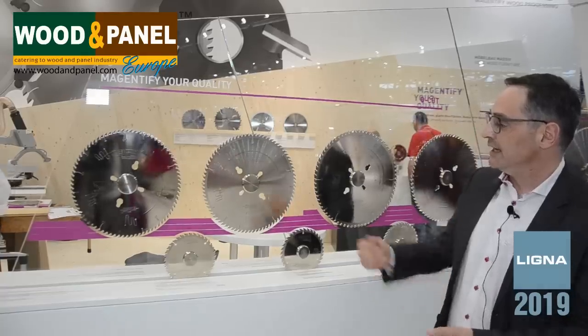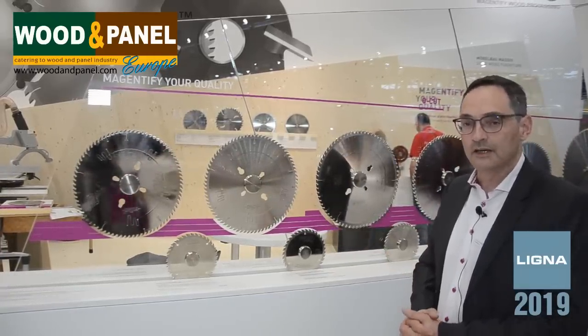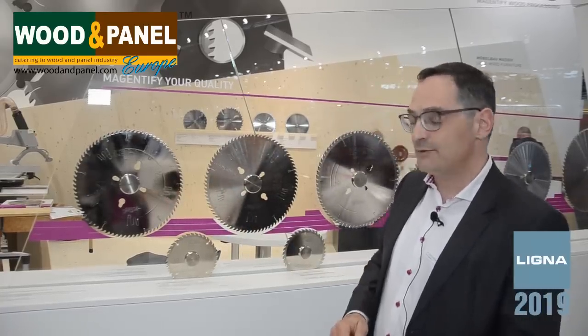Here we have the Q-Cut G5. This one is more dedicated for fragile material — honeycomb panels, veneer panels. And the newest one in this family is called Q-Cut K. This one has a cutting geometry that brings you a nice cut when you have particle board with plastic overlays.